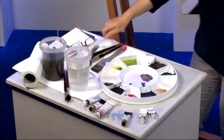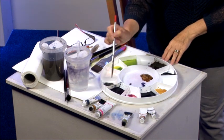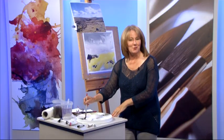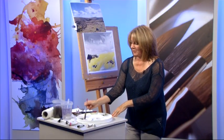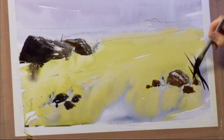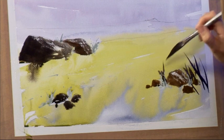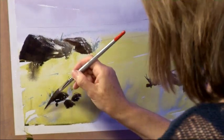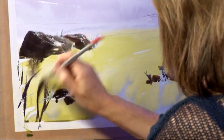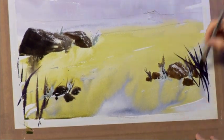Clean that brush. And very quickly, with a sword liner, I'm going to suggest some grasses. Now, they're not in my photograph, but I love using a sword liner and I really enjoy painting some grasses — it adds a little bit more interest to the foreground. So around these rocks I'm going to start putting the odd grass. And who says we can't have purple grasses? They look nice, they're exciting. Even though the foreground is quite damp, we can still, with very thick paint, suggest some of these grasses.